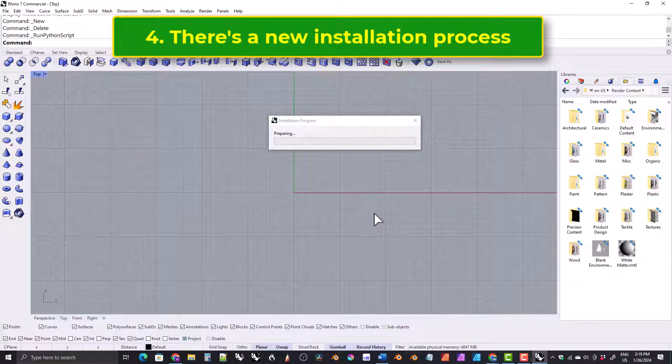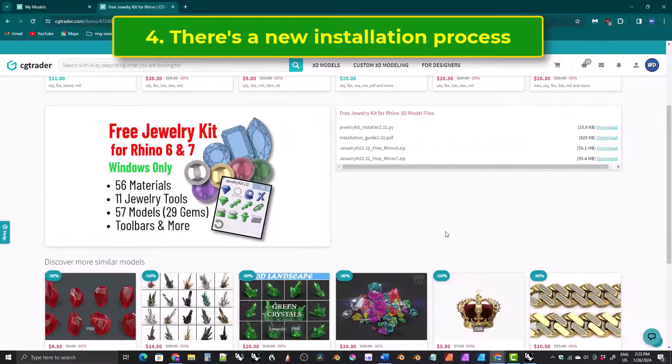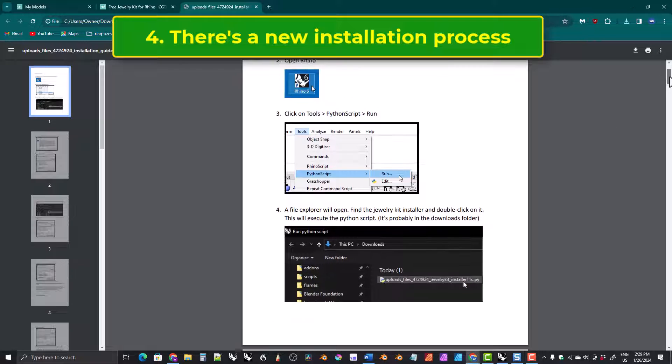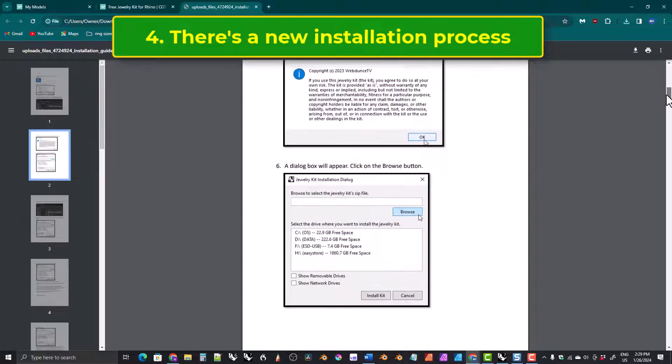Four, the way this kit is installed is completely different from how the original kit was installed. I plan on making a tutorial on how to install this kit, but if you don't want to wait for that, be sure to download the installer script, the installation guide which is a PDF, and the zip file that is for your version of Rhino. You only need one of the zip files — if you have Rhino 6 get the one for Rhino 6, if you have Rhino 7 get the one for Rhino 7. Then just follow the installation guide step by step.